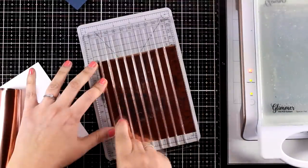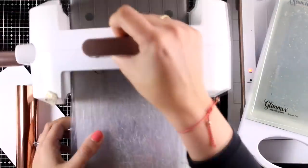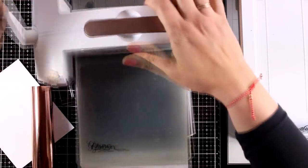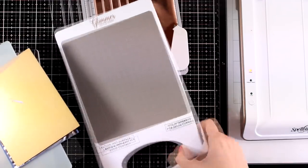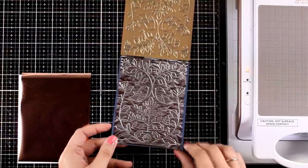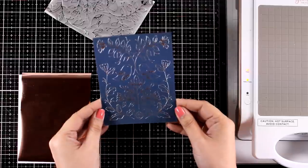While that's warming up, I'm going to prepare the panel I want to foil for the second card. I like to do all the foiling at the beginning for all the cards I'm planning to create. Now I'm running the first panel through my die cutting machine — this is the one made with the blue navy cardstock — and I absolutely love the result. The contrast of the silver against that dark navy cardstock is just stunning, and the design is so beautiful.